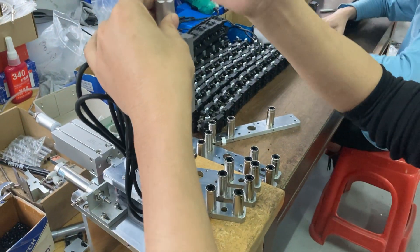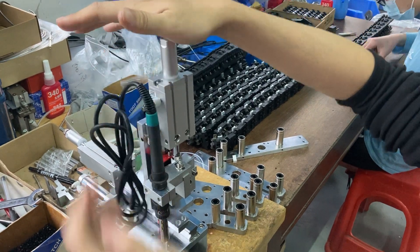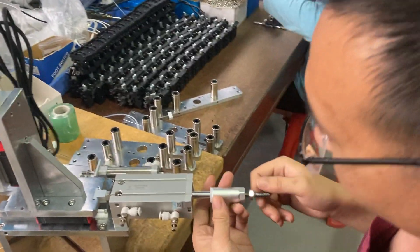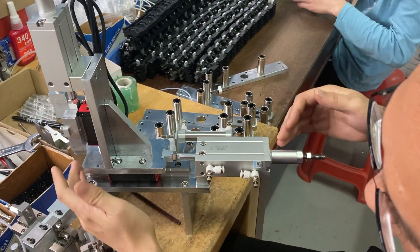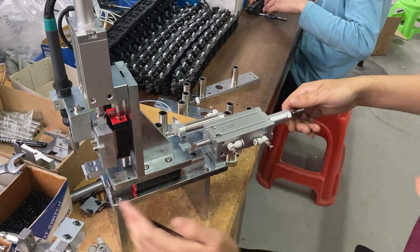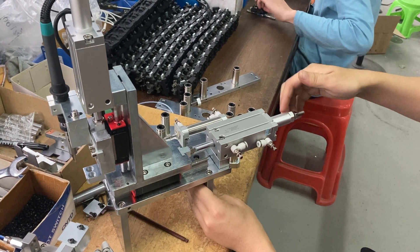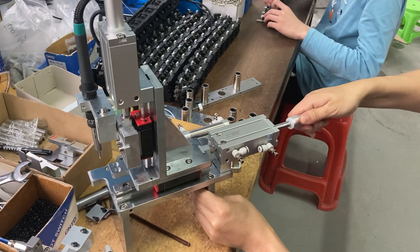If we want to go down, we just add this. It can go up and down. Same this one — this L-cylinder is the same series. Now we can grab — you can find this part. It can move to here. If you want to move a little longer, we just add this part. It can go longer.